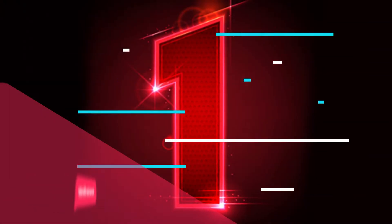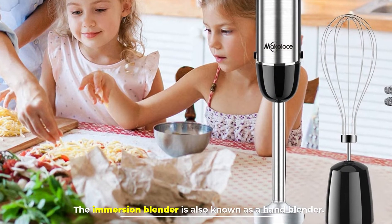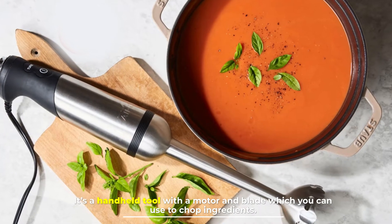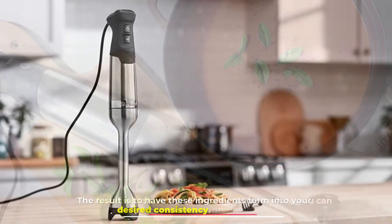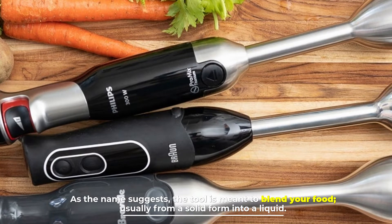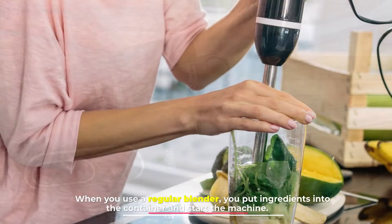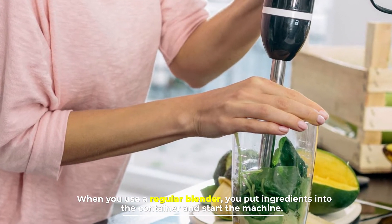Number one: the immersion blender, also known as a hand blender, is a handheld tool with a motor and blade which you can use to chop ingredients. The result is to have these ingredients form into your desired consistency. As the name suggests, the tool is meant to blend your food, usually from a solid form into a liquid. When you use a regular blender, you put ingredients into the container and start the machine.